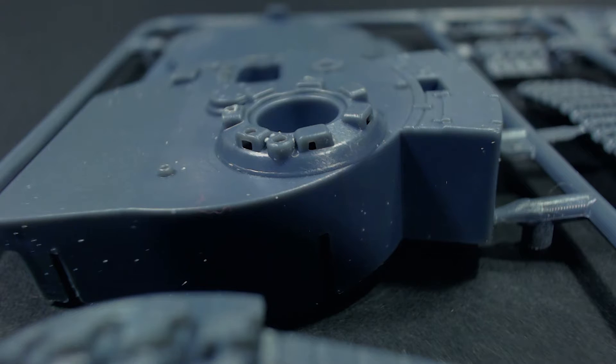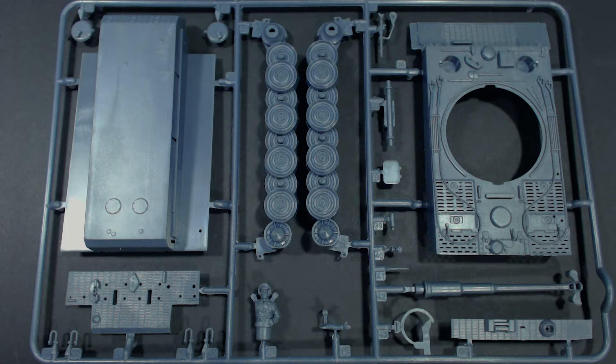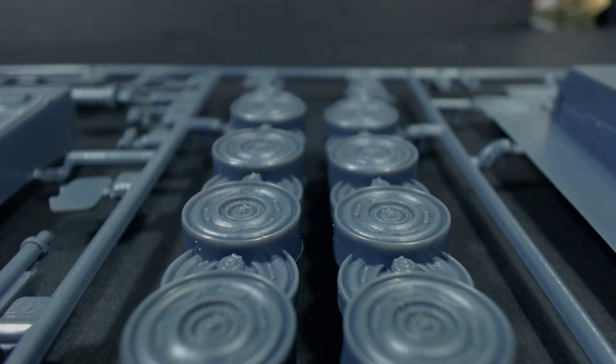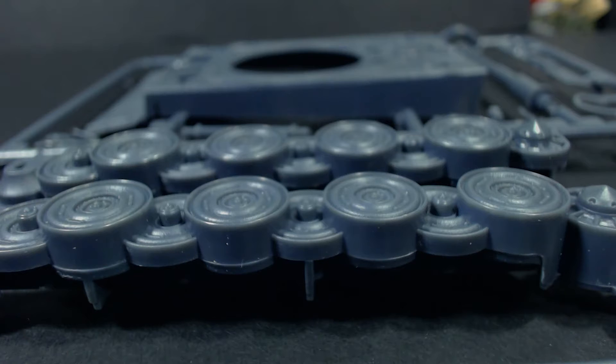The second sprue contains the hull parts, road wheel sets, commander and more little odds and ends. The wheels suffer the same problem as the panther I built recently. Like the panther, these are interleaved road wheels and it's very obvious they're all one piece with no separation between the wheels at all, which I think doesn't look as good as separate pieces. I do understand why they do this and it could certainly be much worse. It can be mitigated to some degree with paint trickery, but I would just prefer the outer road wheels to be separate parts.